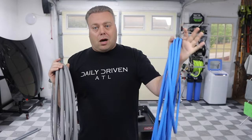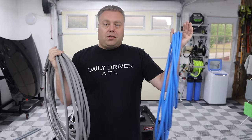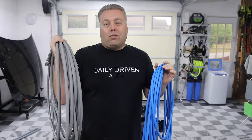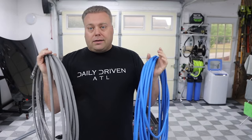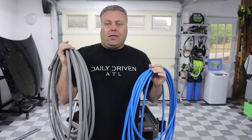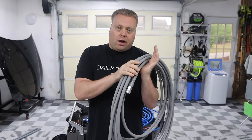Most pressure washers come with a very short hose, so most people upgrade. In the detailing and car enthusiast world it's kind of 50/50 — a lot of people go one way and a lot go the other. I went with the 3/8-inch for some reasons that really aren't true, and I found out over time as I've been playing with the quarter-inch hose and learning about all these fittings.